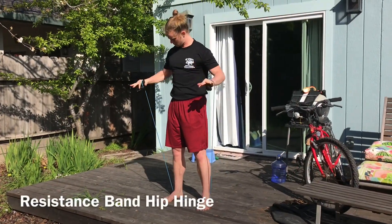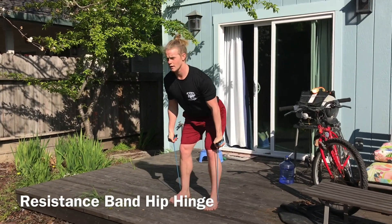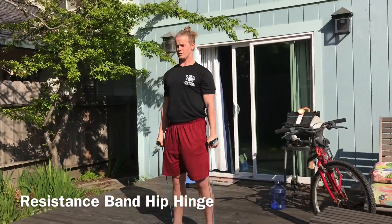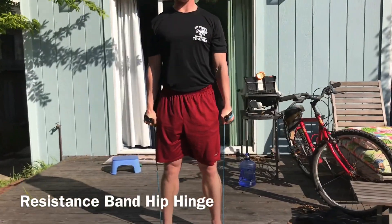We can add resistance to this movement with a resistance band. I have one with handles, but if you have a looped resistance band that works as well. I just coiled up the handles and wrapped them around my hands a couple of times to increase the resistance.